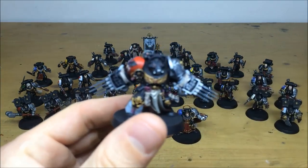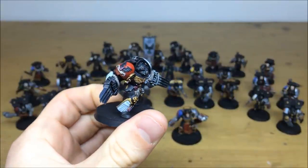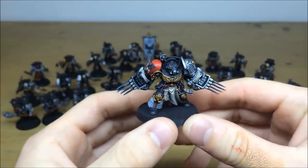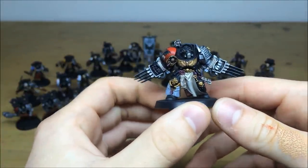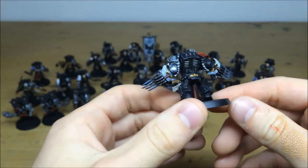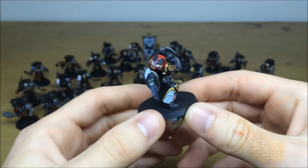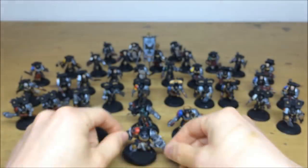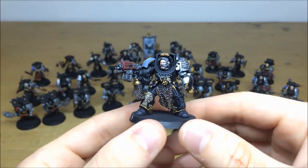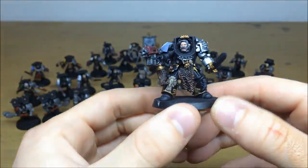As you can see here, full detail, full highlighting - all the different accents on the red, just a nice transition from a darker red to a lighter red on the shoulder pads. All the purity seals, gems, lenses, and blood drops are all picked out, even on the back of the models. Let's pull forward the Space Wolf one and have a look at him - you can see all the faces are multiple highlighted with different areas of detail on the muscle structures.